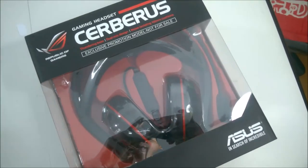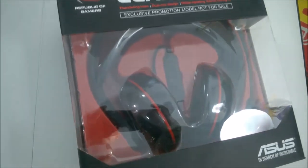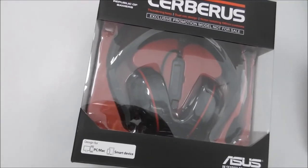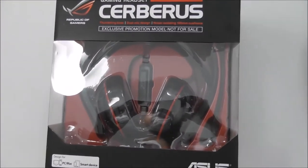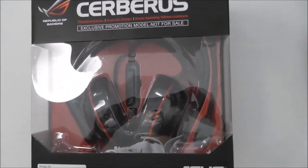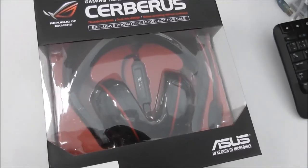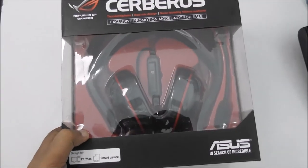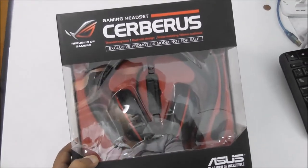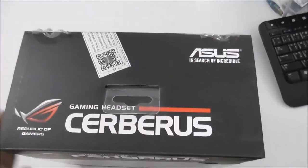Hi guys, this is the ASUS Cerberus gaming headset. There are a lot of headphones in the market, but ASUS is very experienced in gaming PCs and gaming stuff, so I think they know how to match up the gaming headset with the PC. Personally, I recommend it — I'm going to open it now.